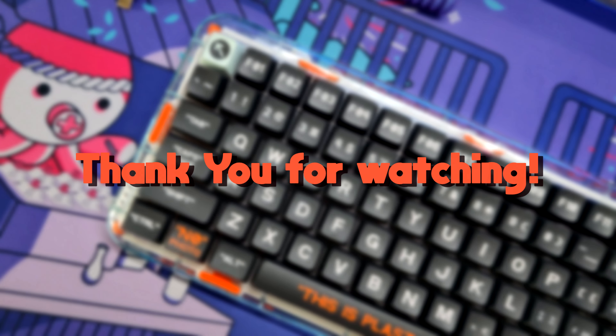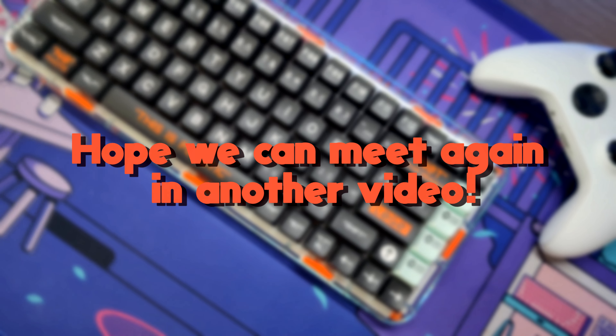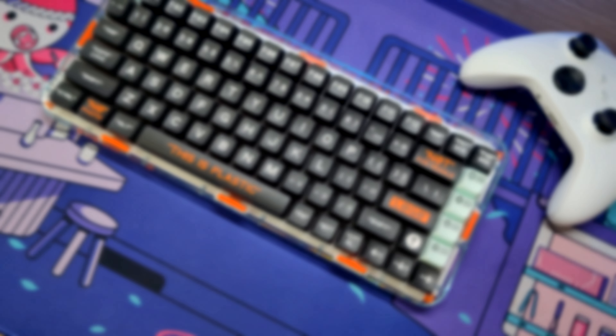I hope you guys enjoyed the review. Let me know what you think about this keyboard in the comments, check out some other reviews — I would appreciate it a lot. And now it's time for the sound test.